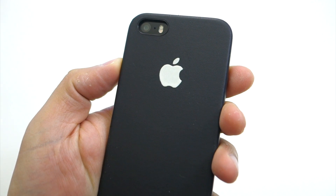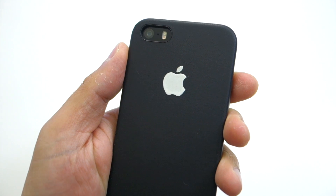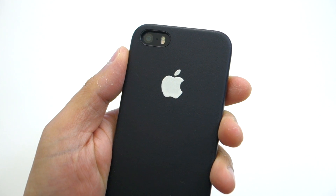However, I noticed that it tends to peel off every time I slide it in and out of my pocket. So I think the best way to do this is to put the sticker directly on the back of your iPhone, and then use a case with a clear back or with an Apple logo cutout.